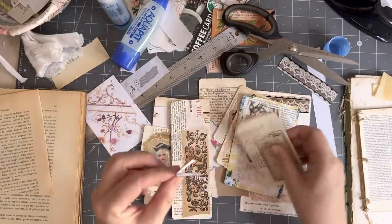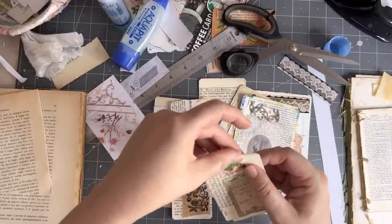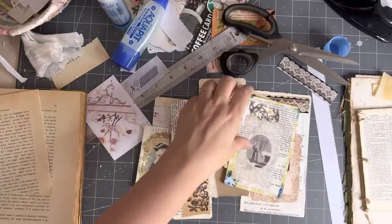This is just the single 1700s page. This will just reinforce that a little bit too. So that's that one — we'll let it dry a second while I do the others.